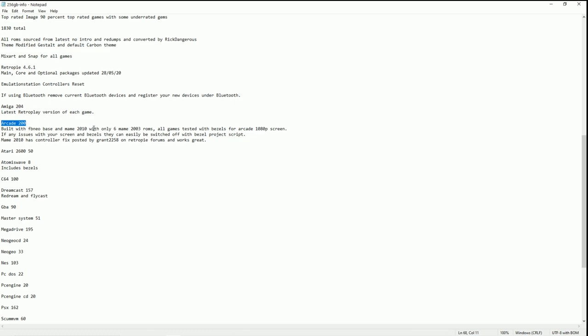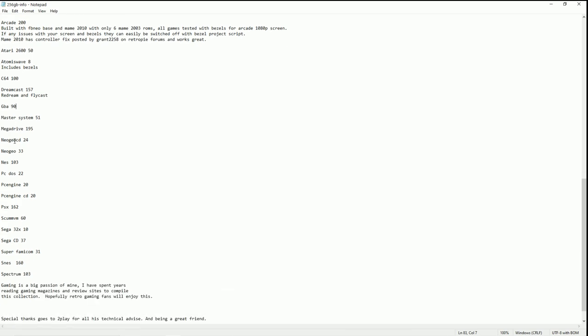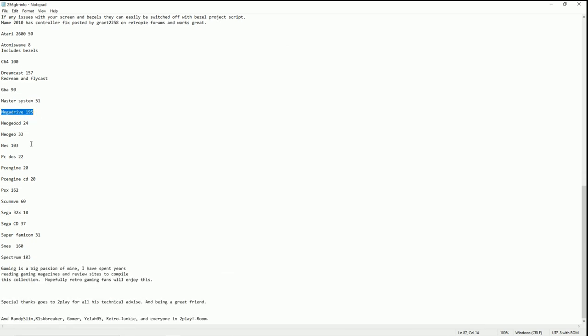Arcade: 200 games — all tested, using the emulator he thinks runs best, and all the bezels are centered and ready to go. Atari 2600: 50. Atomis Wave: 8. Commodore 64: 100. Dreamcast: 157, using a combination of ReDream and Flycast emulator. Game Boy Advance: 90. Master System: 51. Sega Mega Drive/Genesis: 195. Neo Geo CD: 24. Neo Geo regular: 33. NES/Nintendo: 103. DOSBox PC Games: 22. PC Engine: 20. PC Engine CD: 20. PlayStation 1: 161. ScummVM: 60. Sega 32X: 10. Sega CD: 37. Famicom: 31. SNES: 160. ZX Spectrum: 103. And there you have it for his README file, which is very helpful indeed.